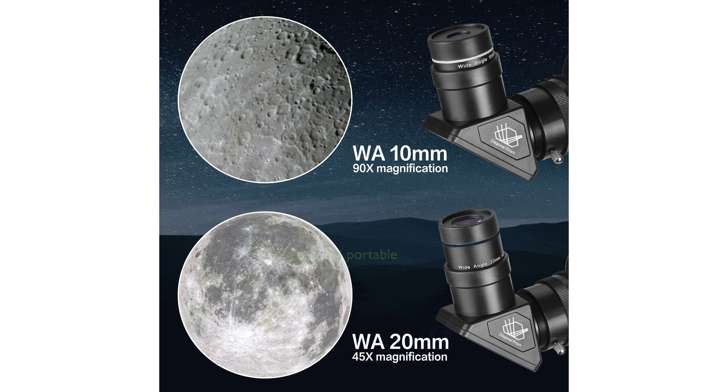The Solomark ADO900 is compact and portable, weighing only 4,536 grams, and is designed for traveling, making it a convenient tool for stargazing wherever you go.